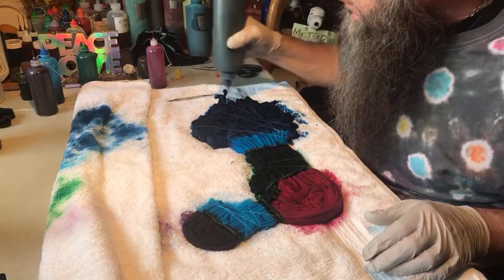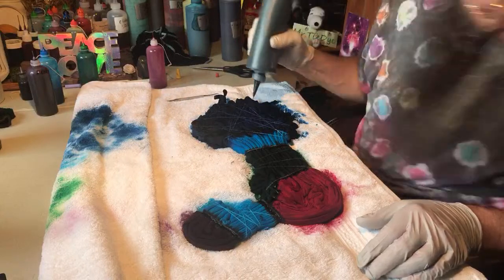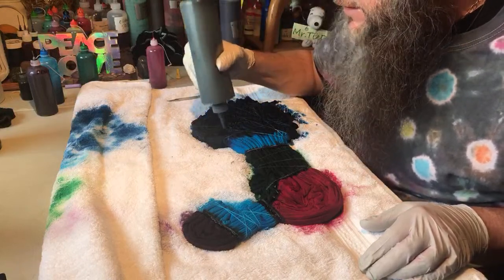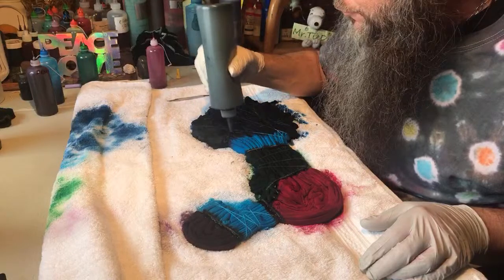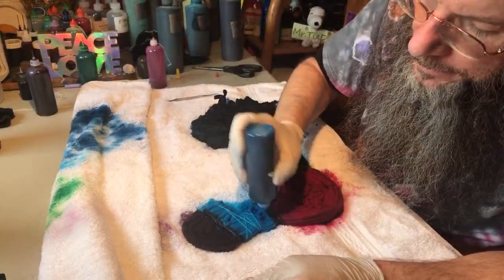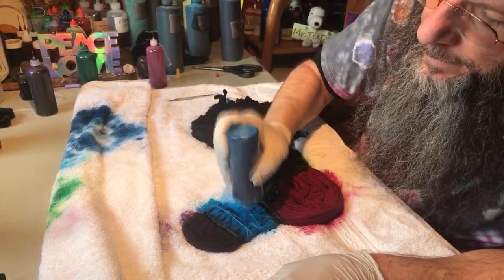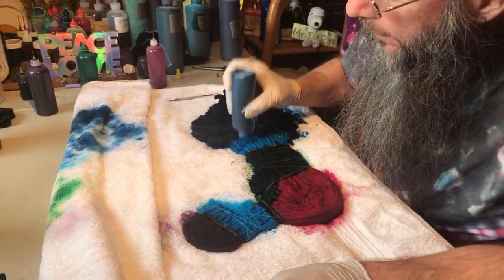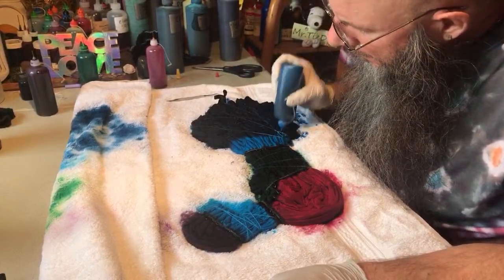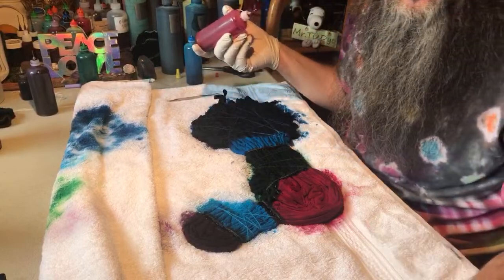Let's put some cobalt on this outer section — we're getting close to wrapping this up. Finishing up in the auction soon and then answering questions — if you have any, put them in all caps and Julie will bring them out to me. One more coat of dye for good measure, just tapping it in.